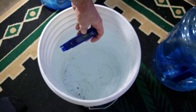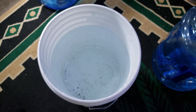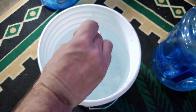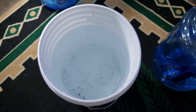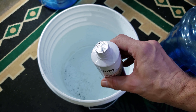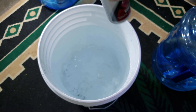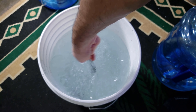Once again I'm looking for a TDS of around 130. After I put all my stuff in, I give it a good stir and dump it directly into the tank.